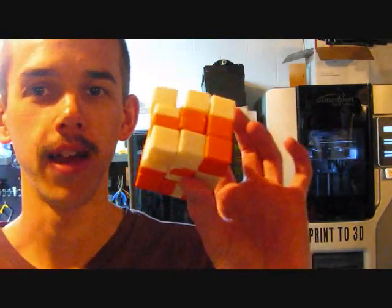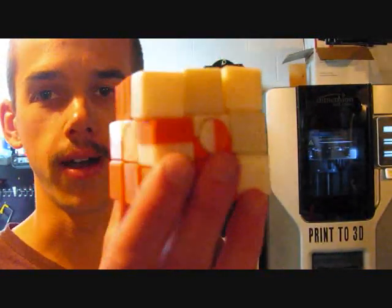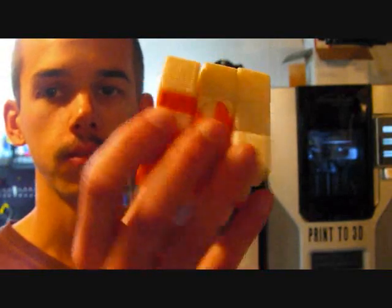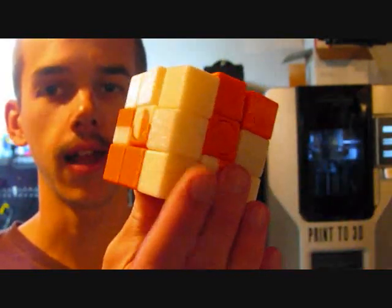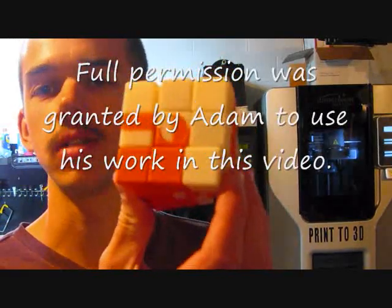So here it is — this is my creamsicle puzzle. The 3D model was designed by Adam using 3D CAD software. This puzzle was printed in one piece, meaning it was never assembled.